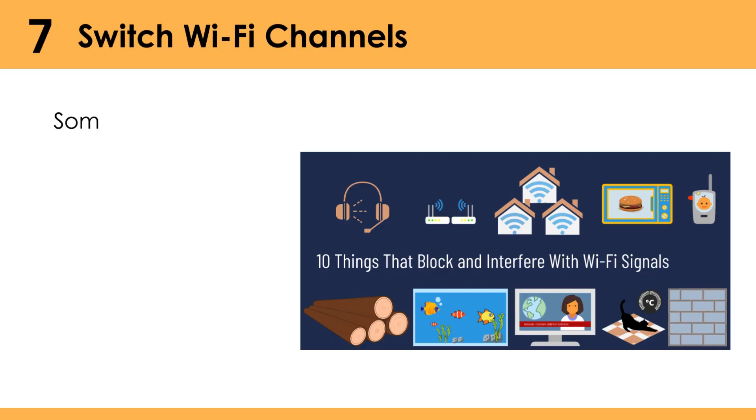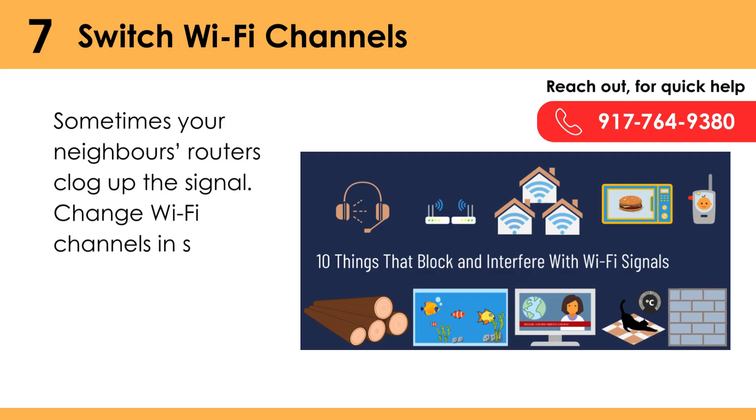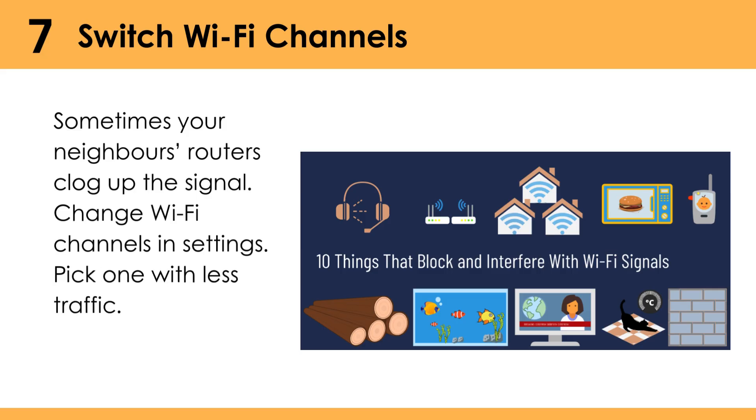Switch Wi-Fi channels. Sometimes your neighbor's routers clog up the signal. Change Wi-Fi channels in settings and pick one with less traffic.